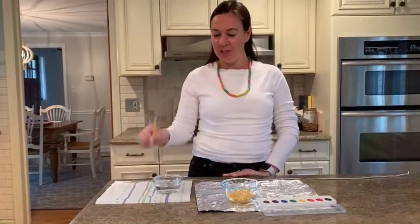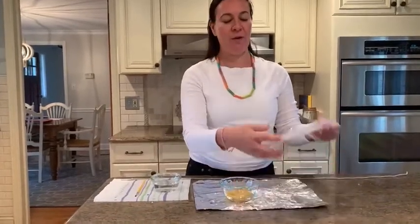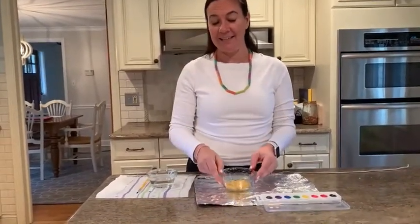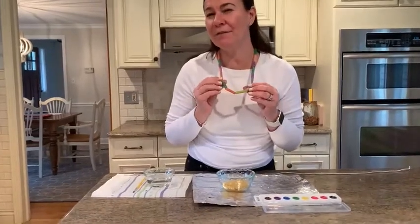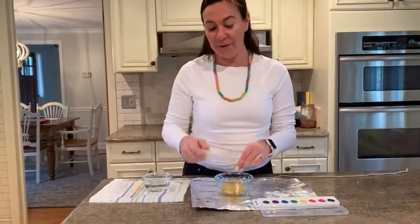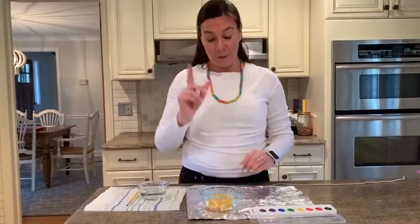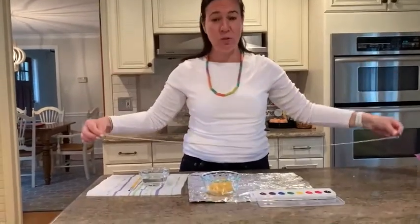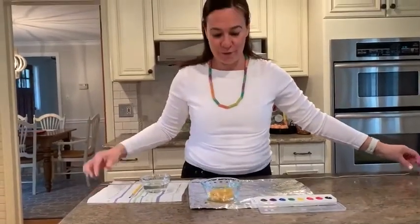First is a paintbrush to go with your watercolors, a cup of water to clean your paintbrush off with. And can you tell what my necklace is made out of? Pasta. You just need a handful of pasta. Oh lastly, you need something to make your necklace on. I didn't have any yarn at my house, so guess what I chose? It's a shoelace and it'll work just fine. So anything you have that you can string the pasta on will work for this.